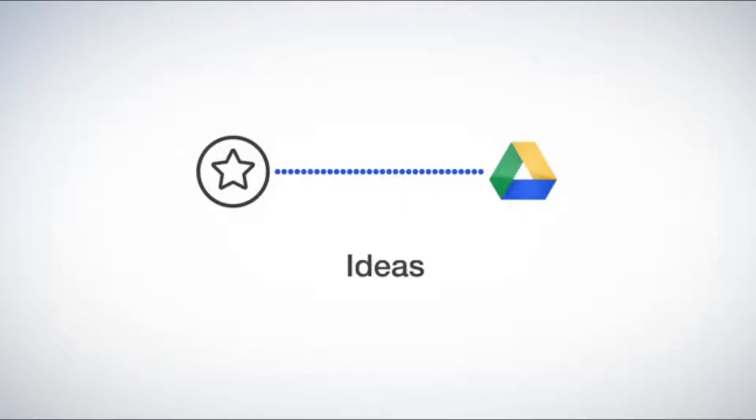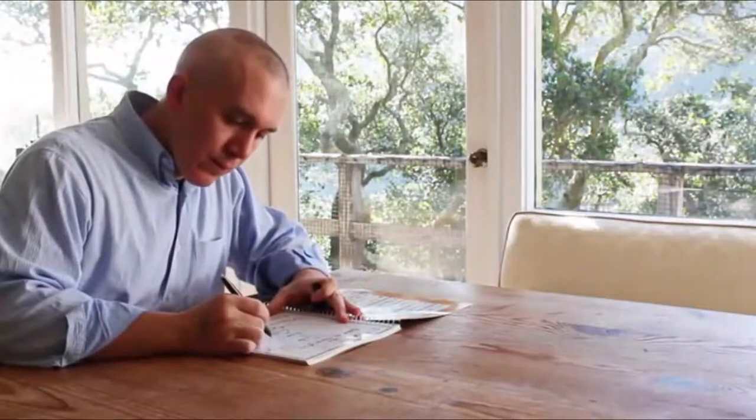Now that your notes are in the cloud, when your notebook is filled, there's no need to go buy another book or let used notebooks clutter your life. Here's how you can reuse your Wave Notebook multiple times with the mere push of a button.